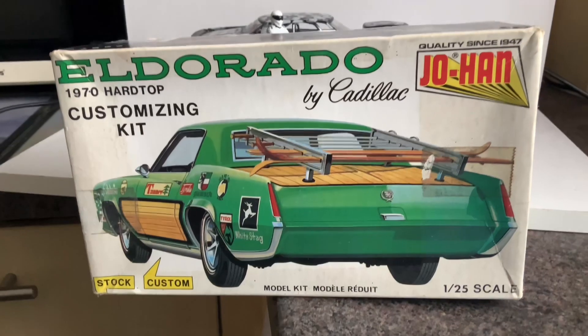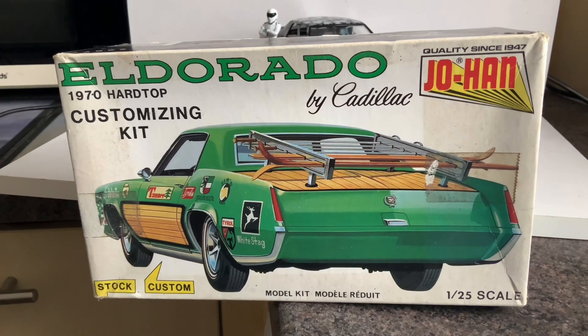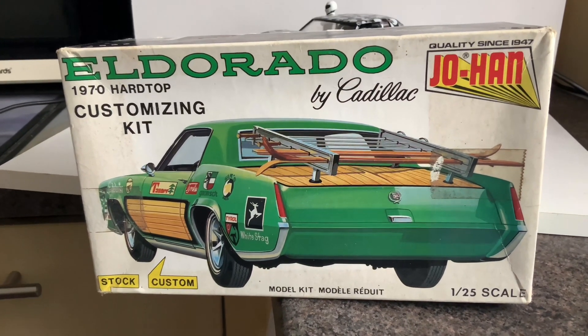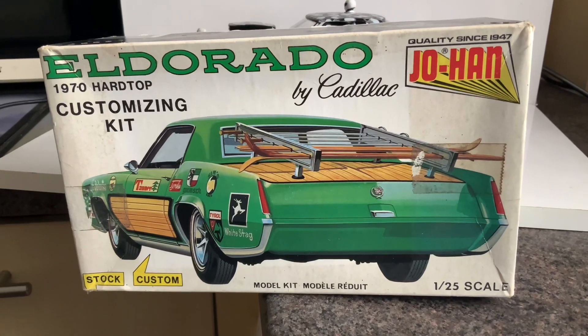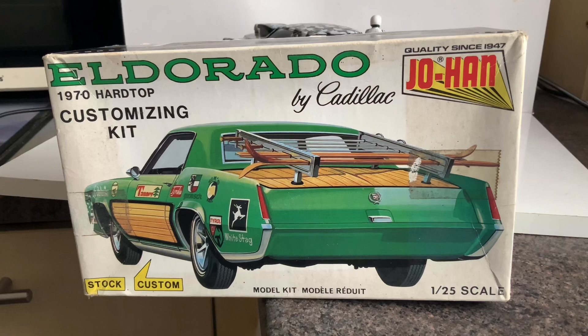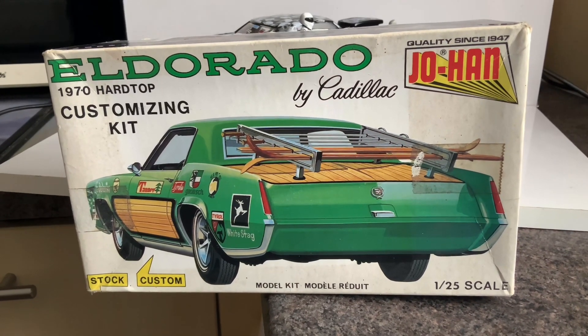Hello YouTube, back again. This time we've got a Johan El Dorado Cadillac 1970, but when I got this one there were lots of parts missing. That's why I didn't build it as a standard car — I had loads of bits missing from it, so I decided to customize it.